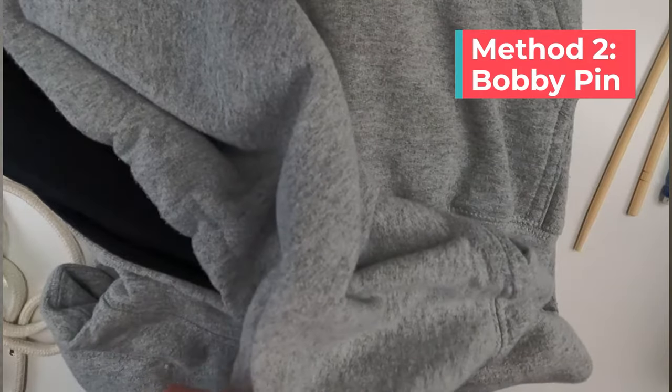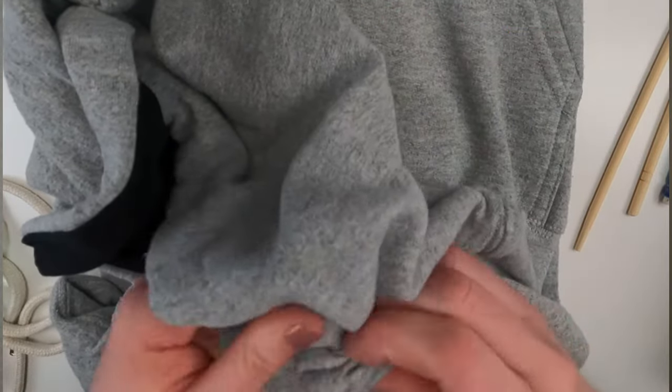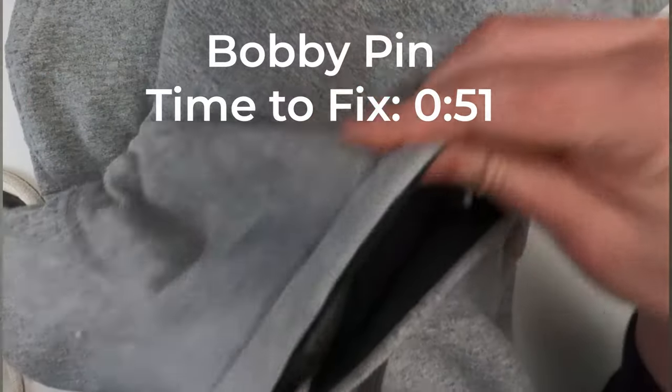The second method was a bobby pin and it works pretty similarly to the safety pin, but it's even smaller than the pin so it's even a little bit tougher to get around. I also found that the bobby pin seemed to catch on the fabric on the inside of the sweatshirt more than the safety pin.